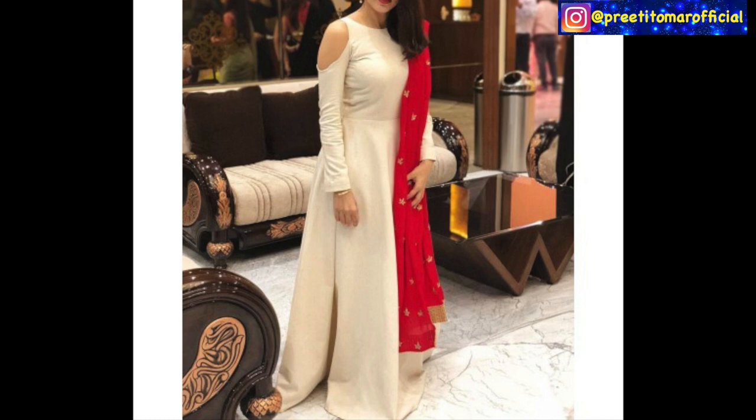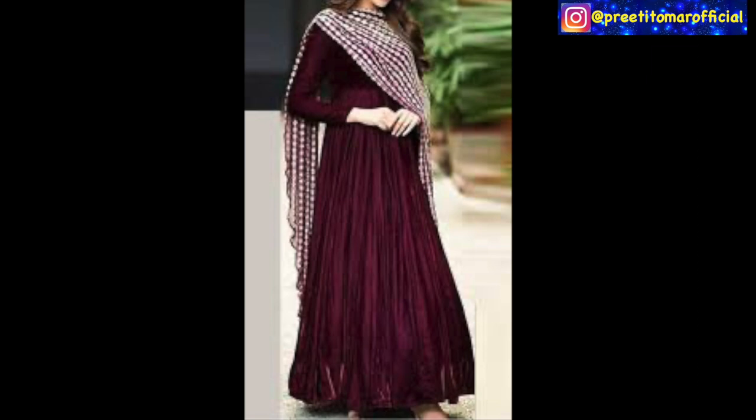This one is a full sleeve cold shoulder boat neck gown and we have painted it with contrast. It is a plain gown but with a little bit of contrast. You can pair it with full sleeves and a good look with any statement piece.